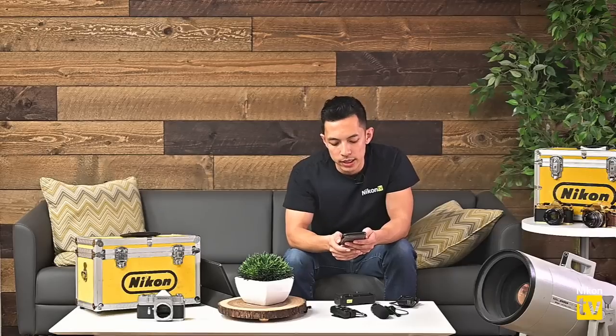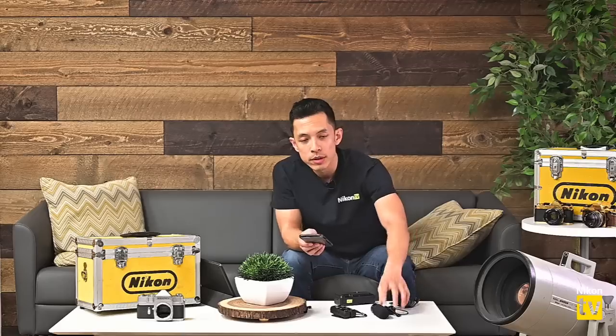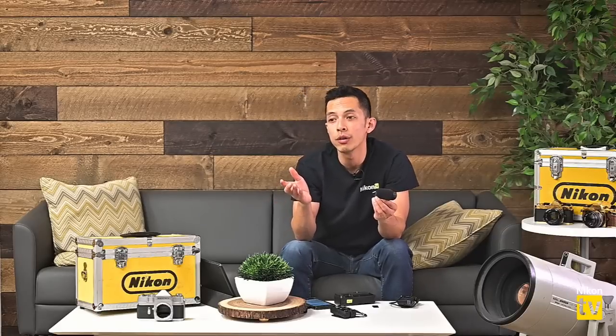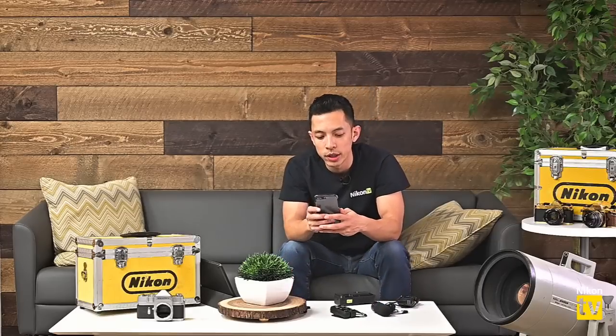Welcome back. A question from Joe: what cameras does the ME-1 work with? The ME-1 is compatible with essentially any camera that has a microphone jack — not just Nikon cameras. Even some Coolpix cameras like the P1000 have a microphone jack that works with it. If your camera has a microphone input, you can use the ME-1.